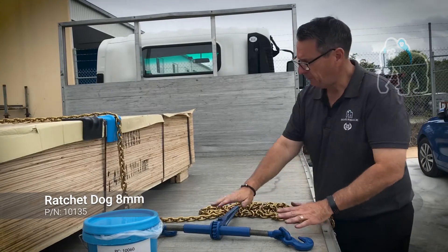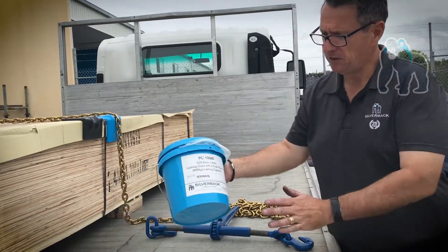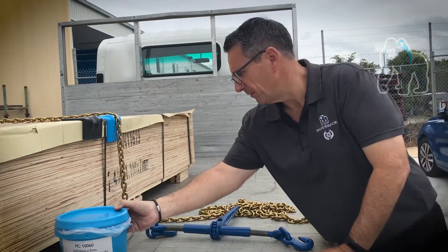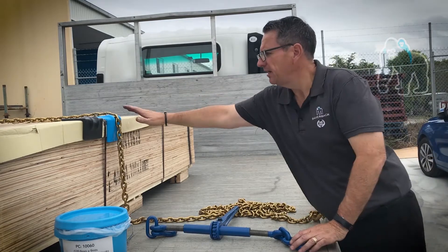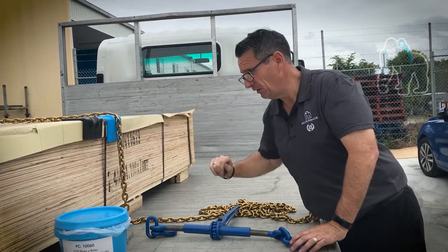I'm going to pair this today with our 8mm by 9mm grab hook chain kit, which is our part number 10060, available at Silverback as well. Up here today I've also got a poly-angle and a rubberized steel angle — they're all available.